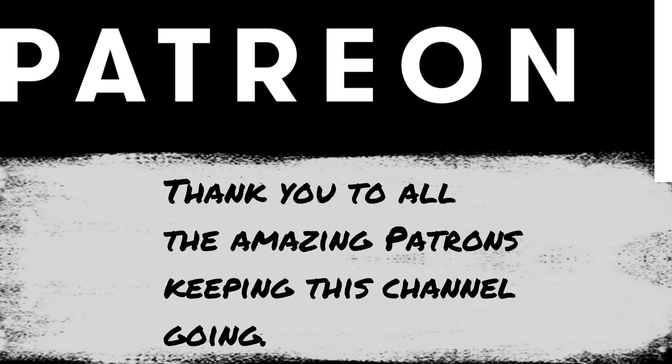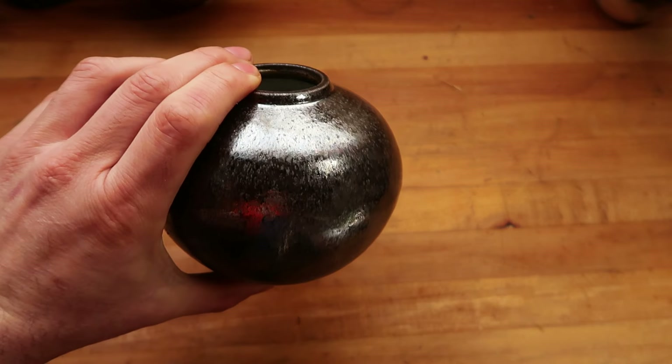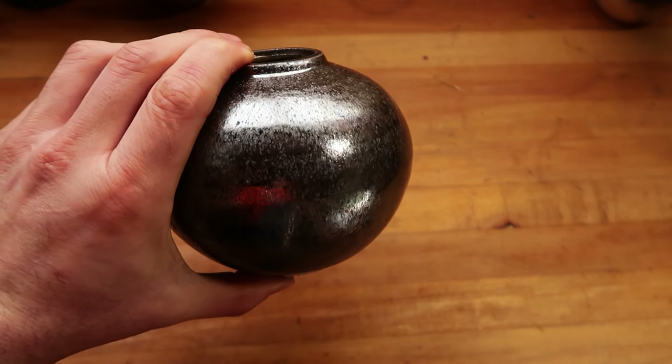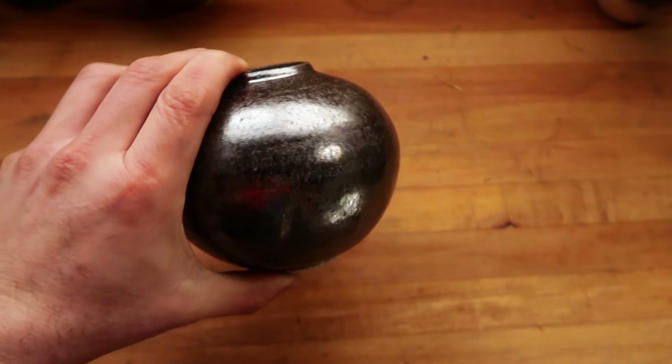Remember to click all the YouTube buttons and I will see you, Dirty Potters, next week. Thank you for your patronage. I'm not even going to lie to you — I just did this little moon vase as an experiment for this glaze specifically, and I don't really know what to do with it. So I'm going to put it on my website for like 30 bucks.